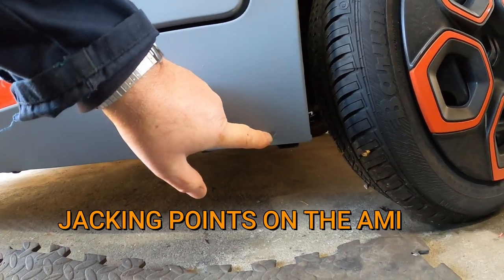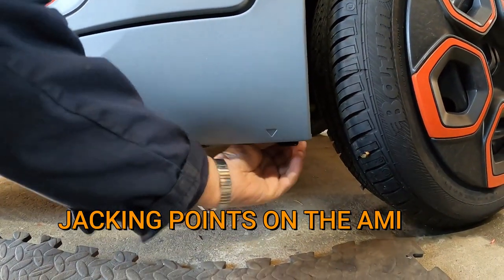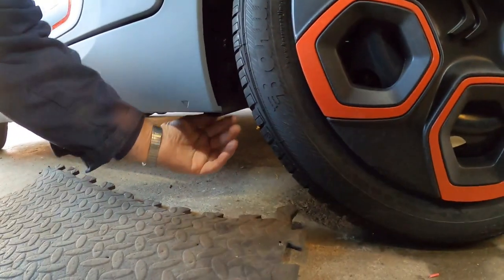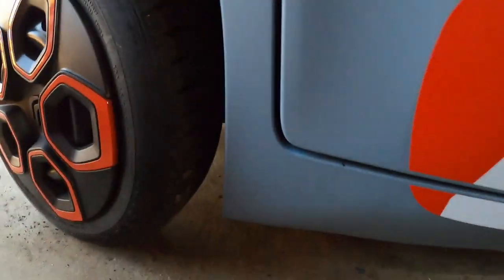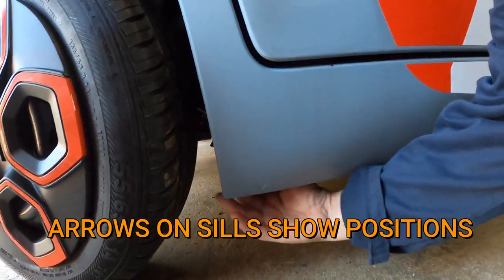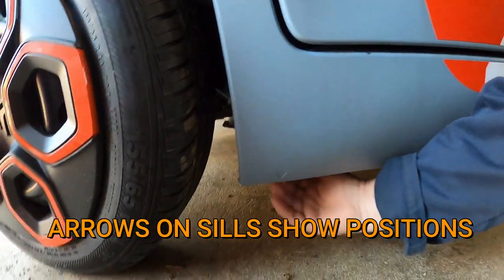It shows a jacking point just in front of the wheel there, with a steel beam out the back of it. Similarly, it shows a jacking point just there, and again there's a steel beam behind it.